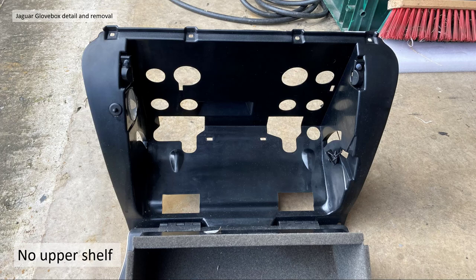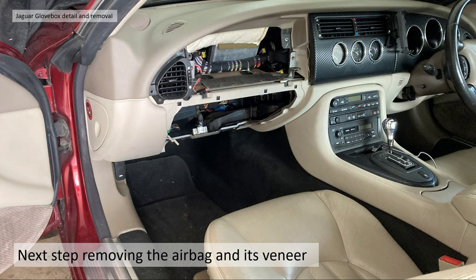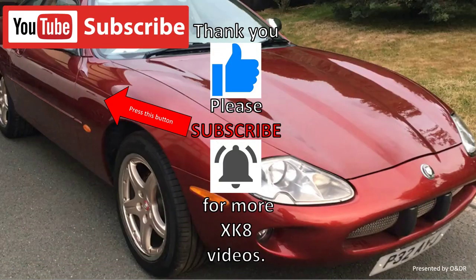So, there you go — features, removing the lid, the lock barrel, removing the liner, repairing your soft opening or lubricating, and refitting and adjustment. I've managed the glove box removal and have now taken the airbag off as well, which I'll show you in the next video. Thank you very much for watching. I hope you found that interesting — please like, comment, share, and subscribe if you'd like to see more XK8 videos.